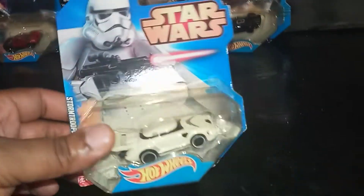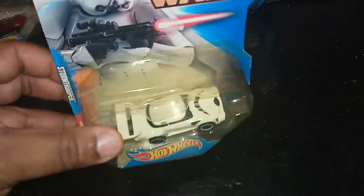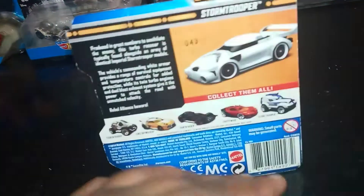Alright, you got your Stormtrooper. It's a little yellow, but still awesome. These are awesome.